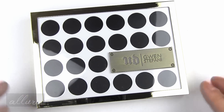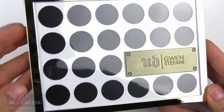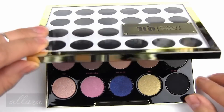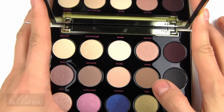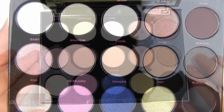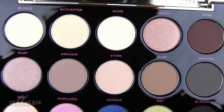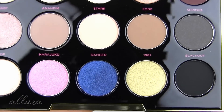So this is what the outside of the palette looks like. It is a very hefty, heavy-weighted palette — it seems very sturdy and of very good quality, and it closes via a magnet. Here are the shadows inside. You do get a full-sized mirror, and the palette retails for $58. We have a total of 15 shades, and the pans have the actual names of the colors next to each pan.